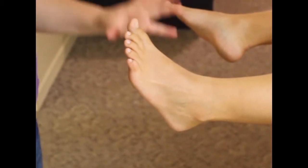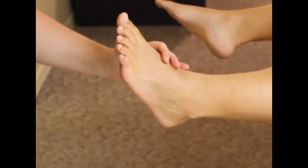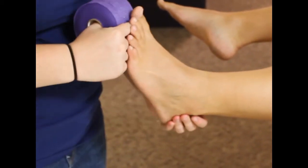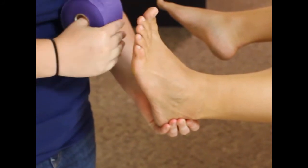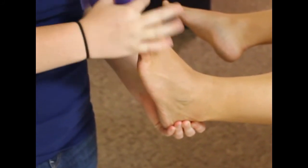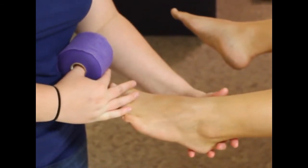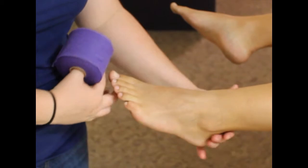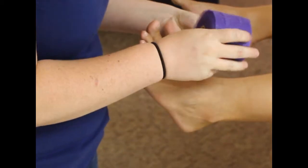This is the taping for an ankle that has gone into inversion. You want to put the foot in dorsiflexion to keep the ankle in a position that prevents plantar flexion, because that's one of the most common positions for the ankle to be in when it rolls or isn't stable. We're going to put it in dorsiflexion and start with our pre-wrap.